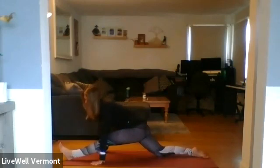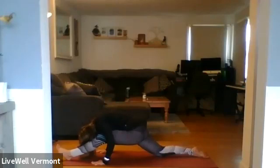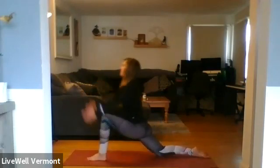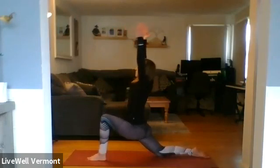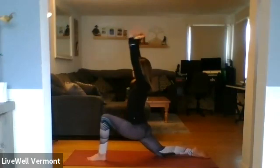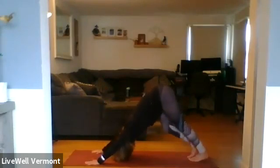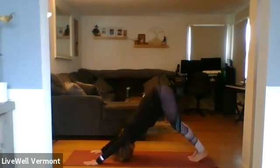Inhale, opening through the chest. Exhale, forward fold. Inhale — bringing weight into the left heel, rounding your foot and ankle just below your knee. Rise back up. Inhale, reach out. Exhale — planting the hands, tucking the right toes under, lifting the right knee. Step back to plank. Exhale, all the way down. Inhale to rise. Exhale, downward facing dog.